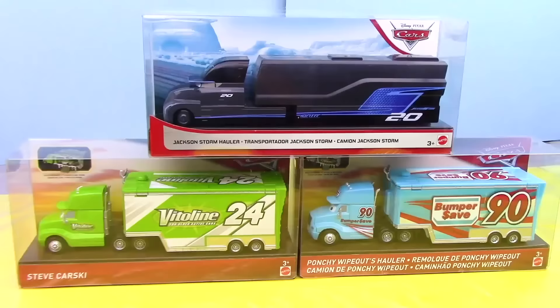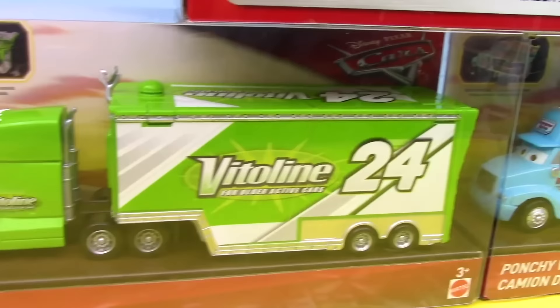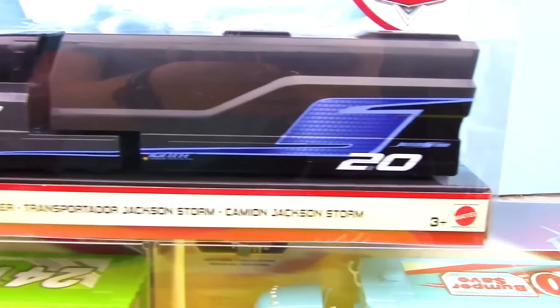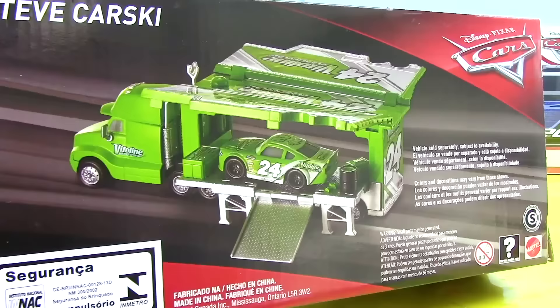As we zoom in we can see each one of the haulers in immense detail, with the bottom two being from the veteran series of racers and the top one being from the next-gen series. You can really notice the difference between the next-gen series and veteran series. Here on the back we see a really awesome picture of the hauler fully operational.